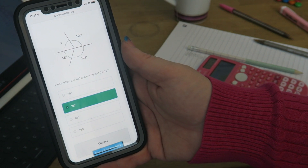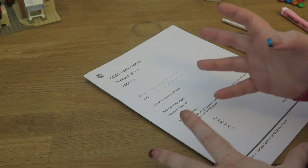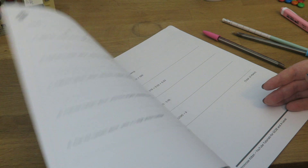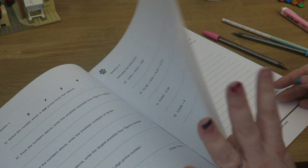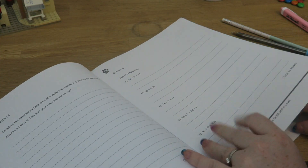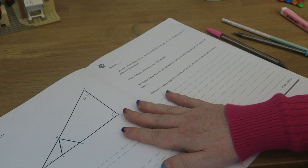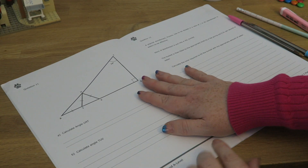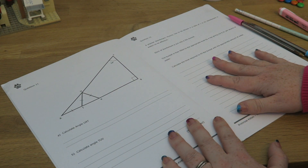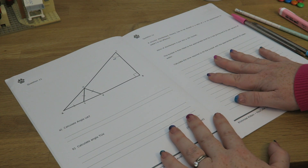Work out which bits you got right and which bits you got wrong. Then, after you've done a load of focused revision on one topic, it is important that you mix all of that up and do an exam paper. Find an exam paper question on the topic you want to do, do that question, and then keep going through the whole paper so that you get a mix of different topics.